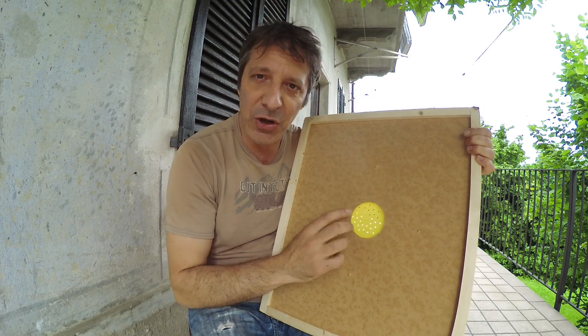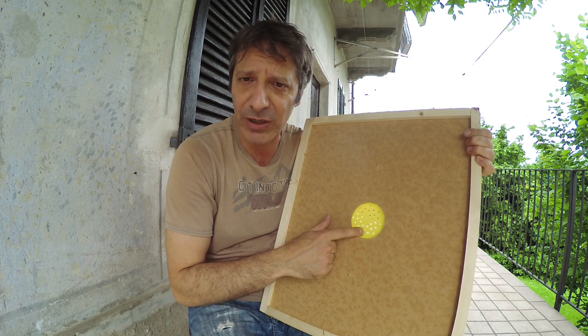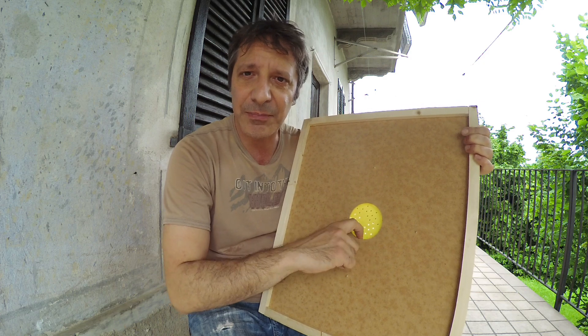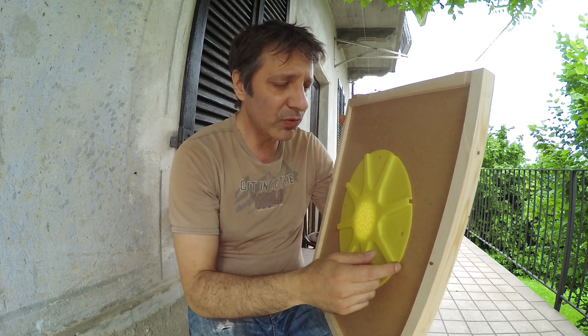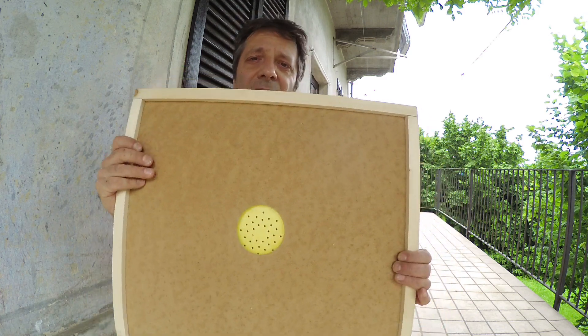Ci sono questi fori per cui le api che sono nel melario vedono sotto e dicono 'cavolo, sotto c'è la festa, ci sono tutti quei fuchi in perizoma, andiamo a controllare' o forse perché sentono il feromone della famiglia. Comunque cercano una via d'uscita, passano sotto e non riescono a risalire, o comunque riescono più difficilmente a risalire che a scendere. Questo comporta di avere un paio di giorni a disposizione oppure di ritornare un paio di giorni dopo che lo si è messo in apiario.